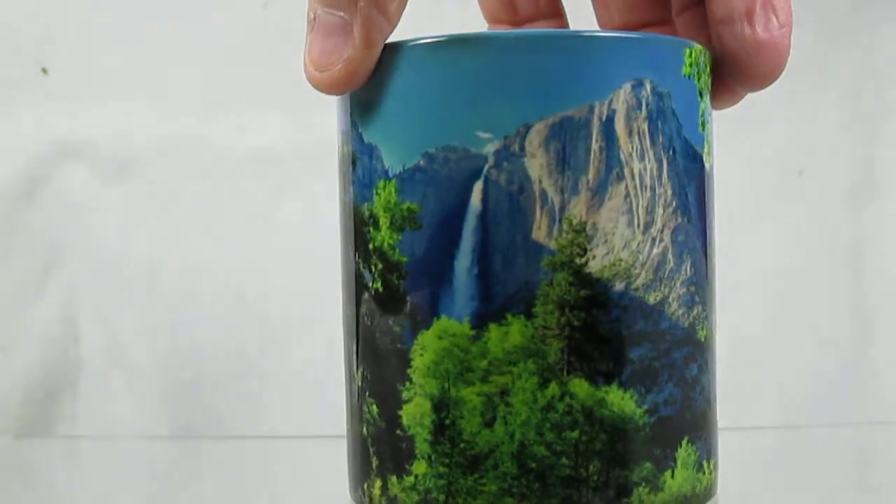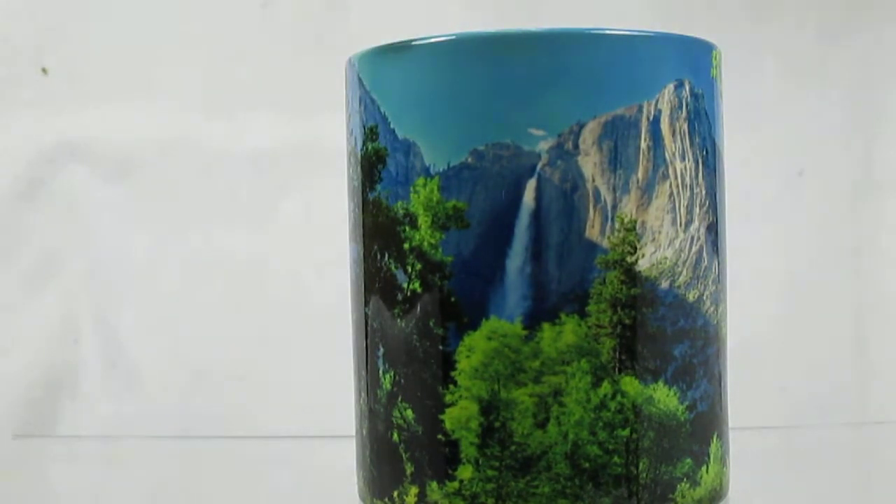The image remains until the cup cools down. It'll go back to the dark coating until refilled with another drink. Available at Magic Mug Shop dot com.